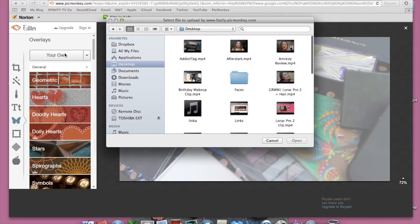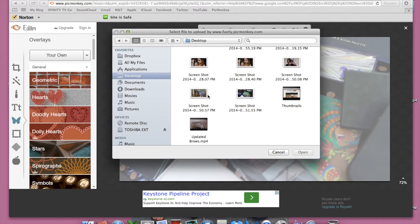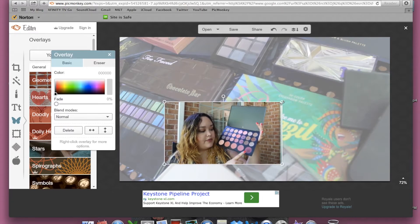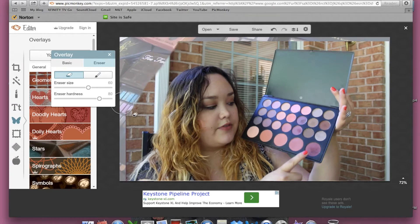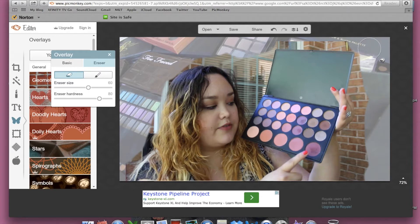Now I want some more pictures, so I'm going to go back to the overlays and hit your own again, and I'm going to find the picture that I want to include. Then I'm going to make this picture pretty big because what we're going to do is erase the background, so that way you can only see me and the object that I'm holding. In the overlay options there's the eraser tab — click on that. Choose the eraser size you want. Mine's going to be pretty big since I'm erasing most of the background. Just take your good old time with this. Don't rush it — you can always hit the back button if you make a mistake.